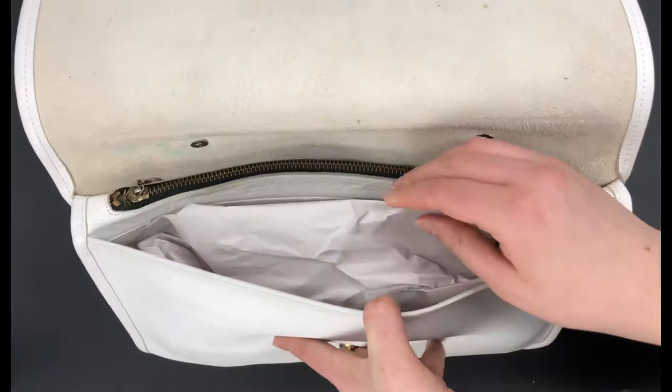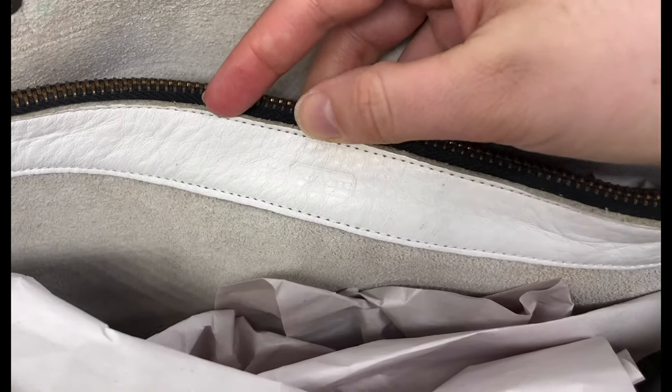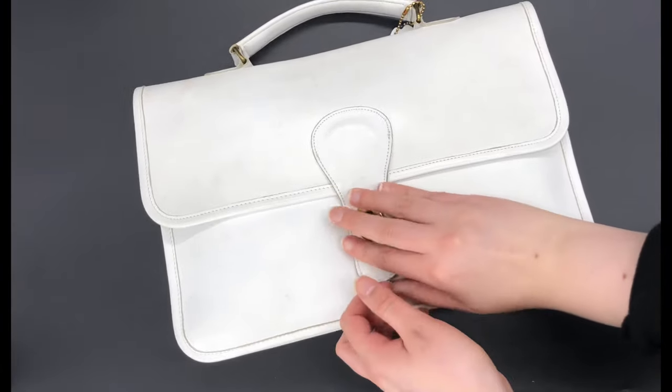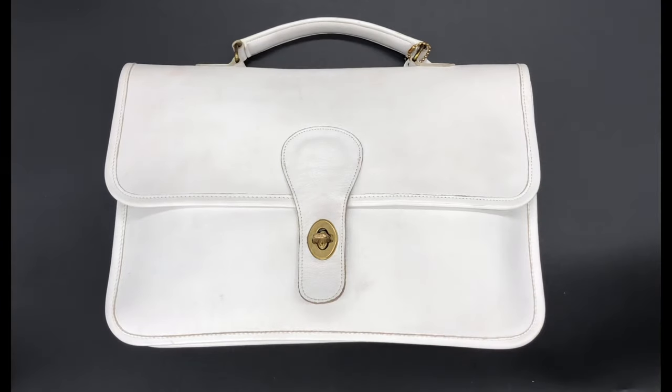I'll show you — here's the little stamp. That's kind of how I know it was likely made in the 70s. Coach used that little stamp, and sometimes a little metal tag that had the Coach cartouche on it, that they would put inside the bags prior to when they started using the Creed.